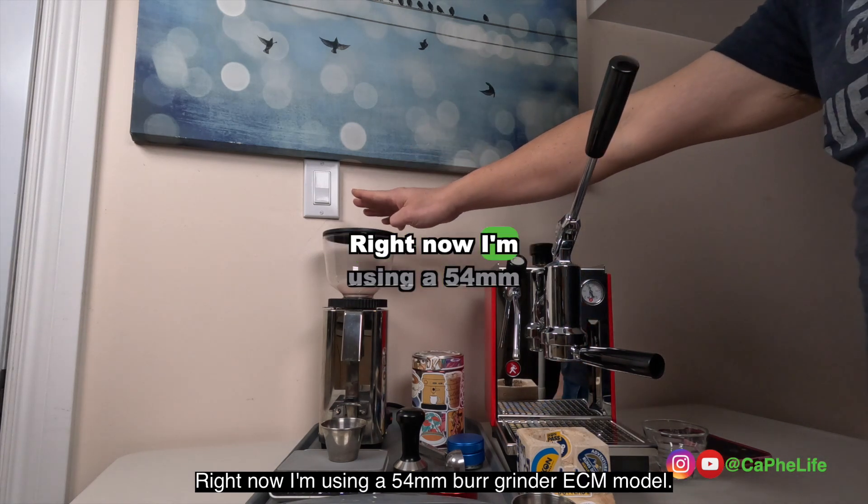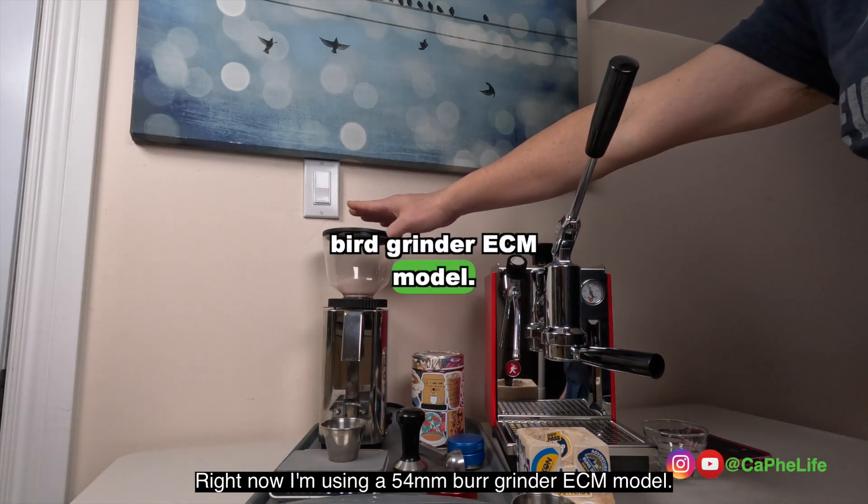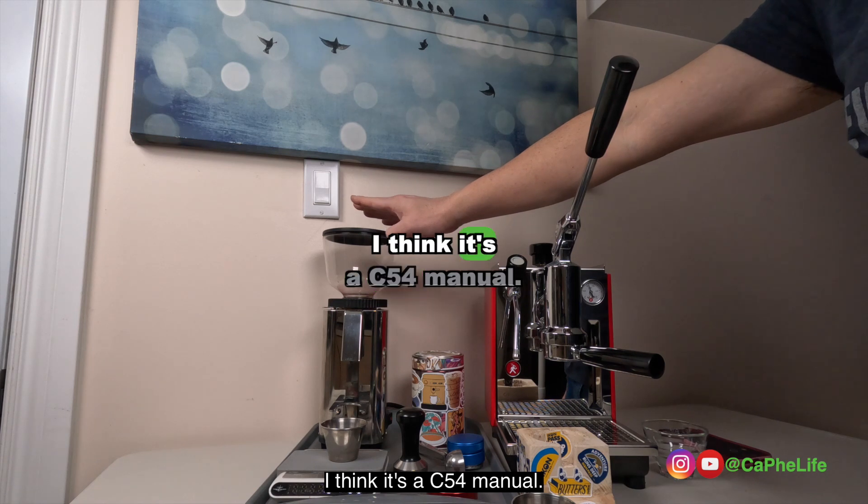Right now I'm using a 54mm burr grinder, ECM model — I think it's a C54 manual.